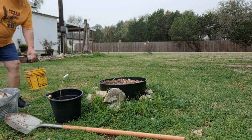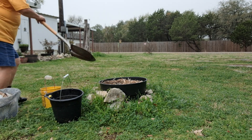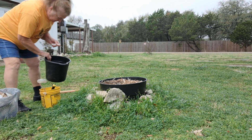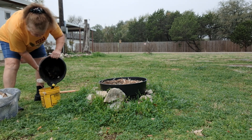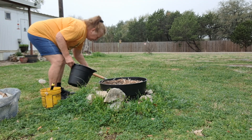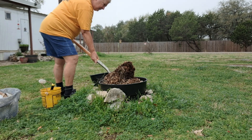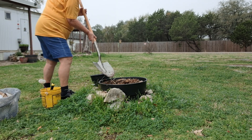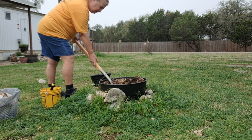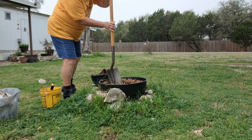I'm going to put all the dirt I dig out in this bucket — I don't want to waste it because that's good dirt in there. I may just transfer what I've got in this other little bucket. This is my compost right here. I'll go ahead and put the dirt in that bucket because it's a little bigger.